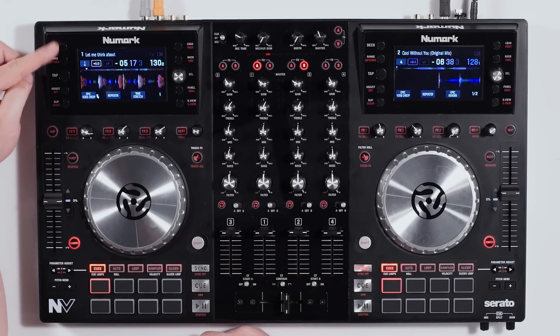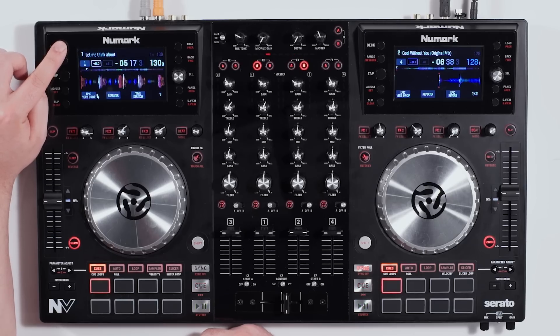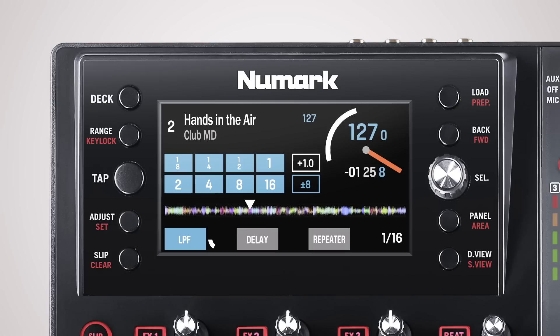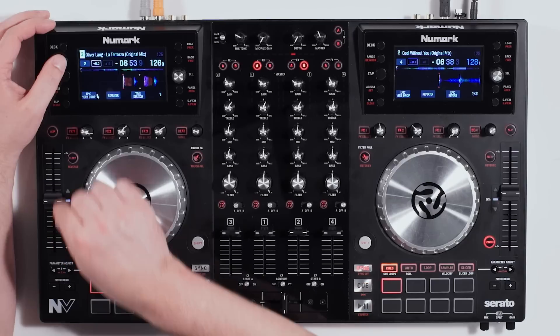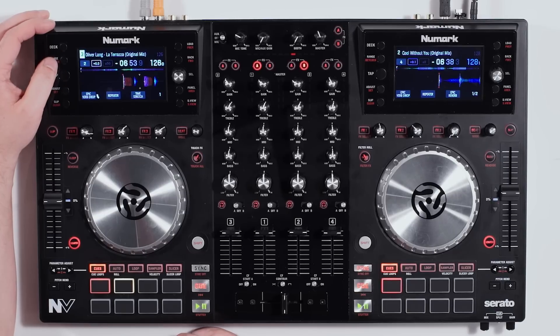Over on the left we have a few extra buttons. We have our deck button, which allows you to select between deck 1 and 3 on the left side and decks 2 and 4 on the right side. We also have a range button, where you can change your pitch range from 8% to 16% to 50% right here on the screen.